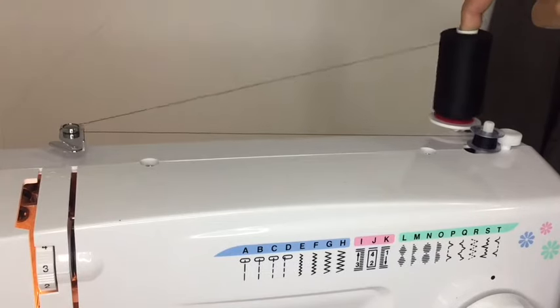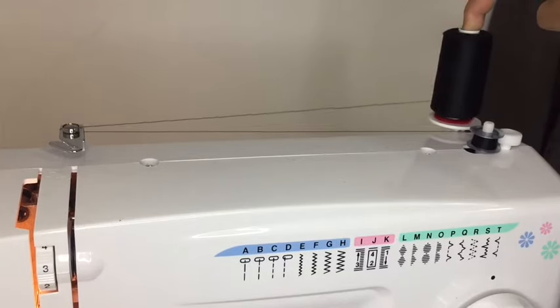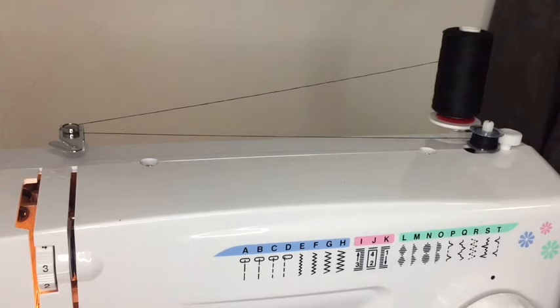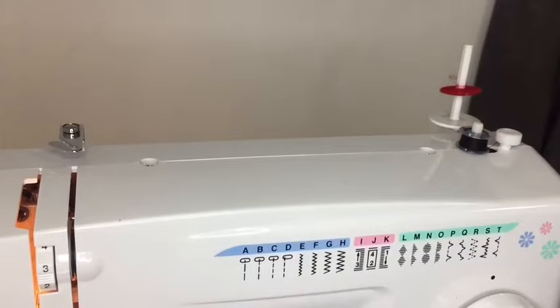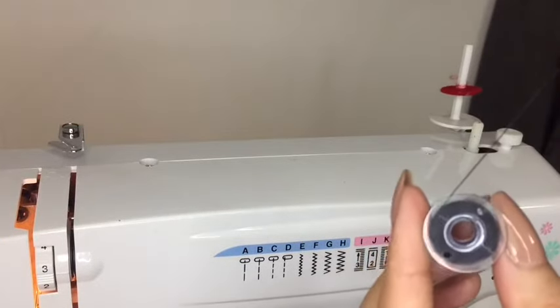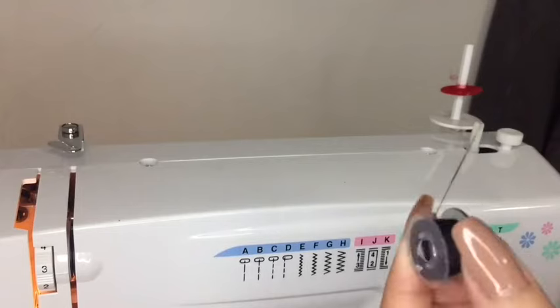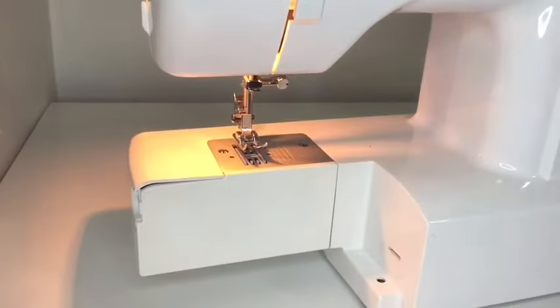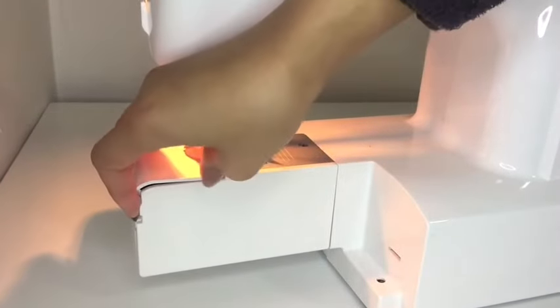I want to really fill up this bobbin because I need black thread. It will stop as soon as it's full. Let's just stop it — clip that. You have officially just completed the very first step. That is your bobbin. I'll admit this is the one part that had me really confused — I really struggled with this.